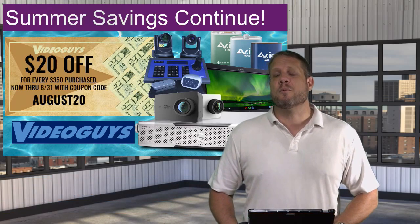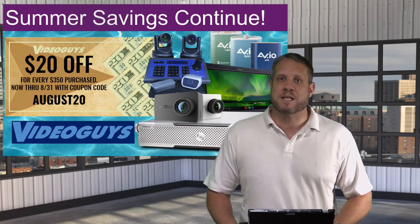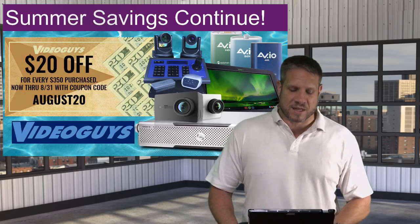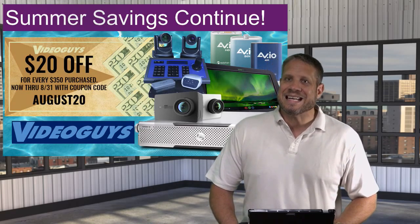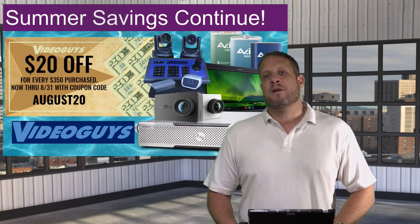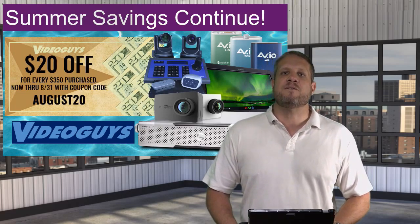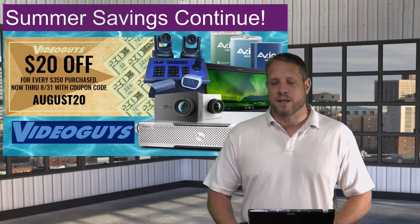Before we go into today's topic, we have a new coupon code available on the Video Guys website. You can save $20 off for every $350 you purchase right now on VideoGuys.com. This is a cumulative coupon, which means if you purchase $700 worth of products, you will receive $50 off your order when you enter coupon code AUGUS20 at checkout.